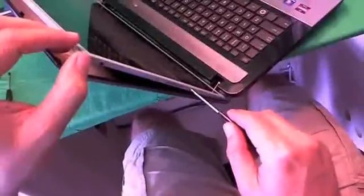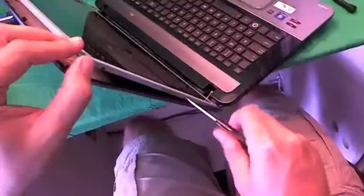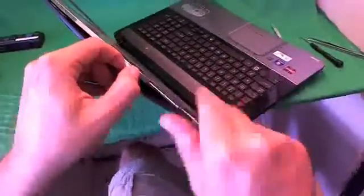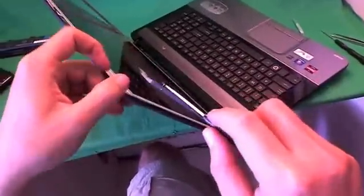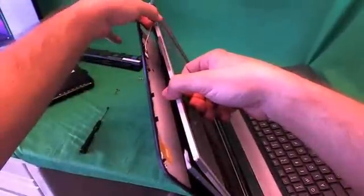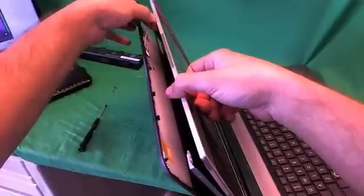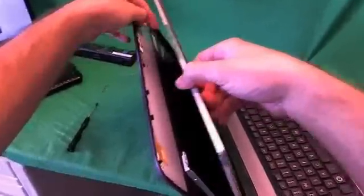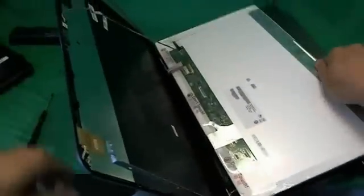Same thing over here — remove all three screws on this side as well. Once you've done this, you can start tilting the screen forward. Right away we see that the webcam cable is stuck to the back of the screen — there's some adhesive on the back of the screen and the webcam cable. So you gently lift that off, gently pull it down, and then we can put the screen down pretty easily now.